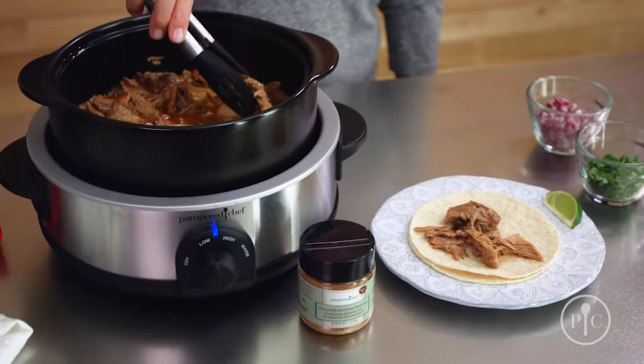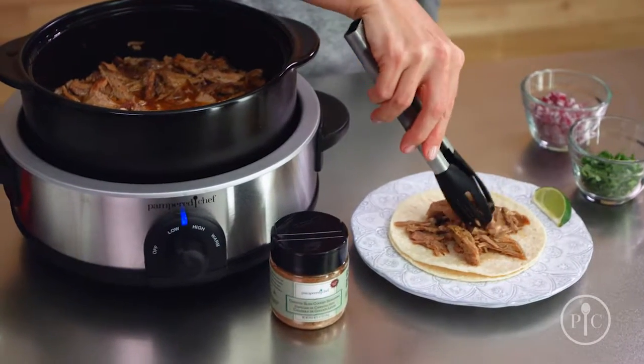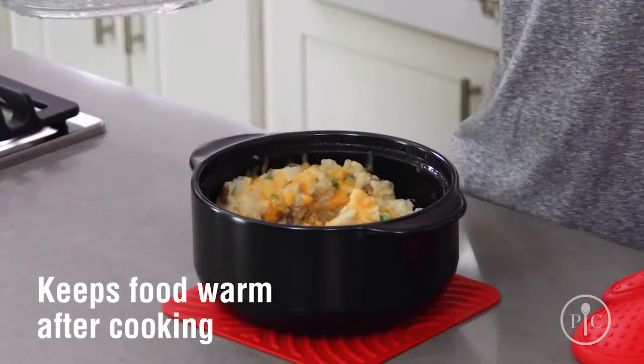Unlike cast iron and other ceramic cookware, they're ready to use right away. You don't have to season to start using them. Since Rock Crocs are made of clay, they heat evenly and help keep your food warm after cooking.